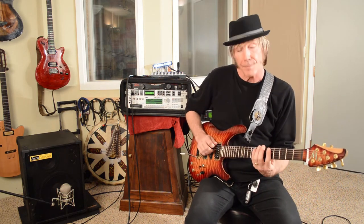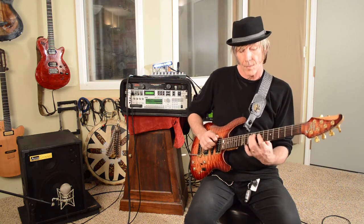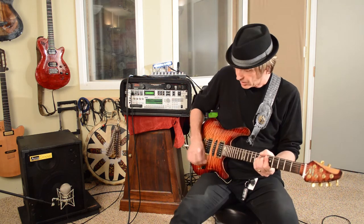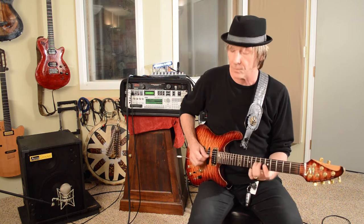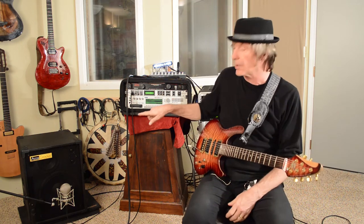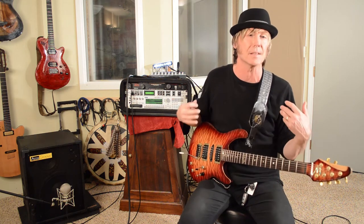When I go to the back pickup, I can get all the warmth that I need. And then from there, go to like a fuzz phase. So I can go full out and still use those cabinets and get the warmth that I need. There's never any situation where it actually makes it sound like it's getting harsh or I'm losing the tone.